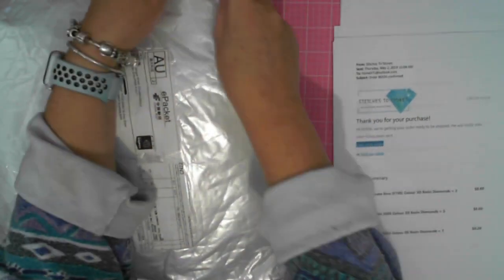This is in squares. So this is Stitches to Stones, which is in the US, but this came via China Mail. Description: diamond painting cross stitch. It's listed as sewing tools accessories, and it's listed as two items.